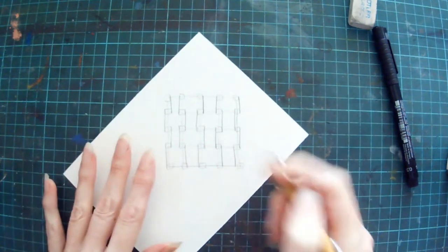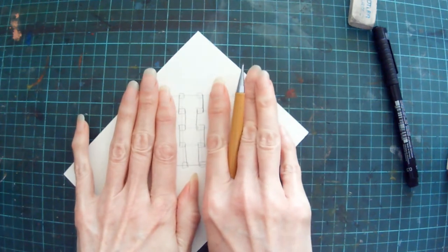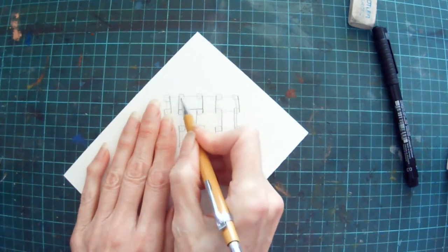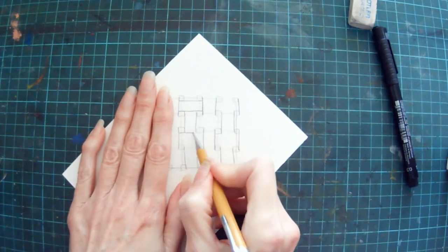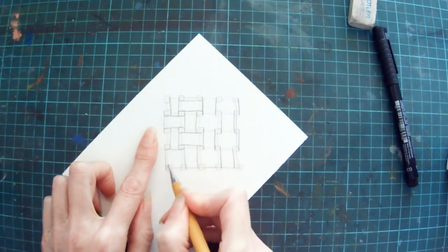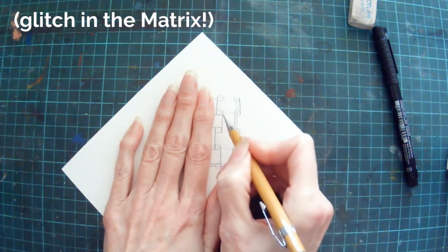Now we're going to put in some lines that are horizontal, and these lines are only going to go in the spaces where you've got two parallel lines on the outside of the boxes. So our first one goes in here, and these parallel lines for all of them will go on the inside of the boxes. On the first row there are two, on the second row we've got one here and one here, on the third row there's one, and on the final row there's one.